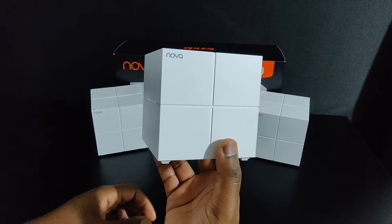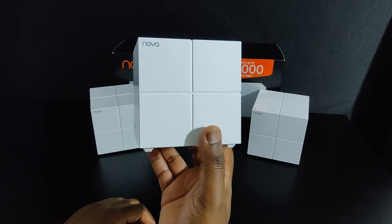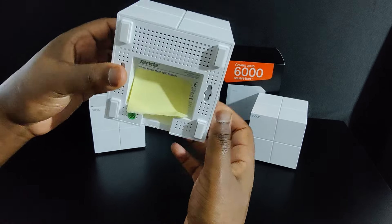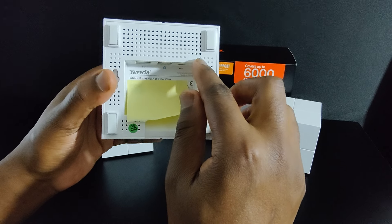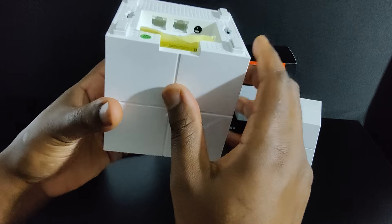In my opinion, if anyone were to see this in your home mounted on a wall or placed on a bookshelf, chances are they would think this is a decorative object rather than a router. So let's take a look at the bottom. On the bottom you can see all your pertinent information, and you have your reset button here in this little tiny hole.